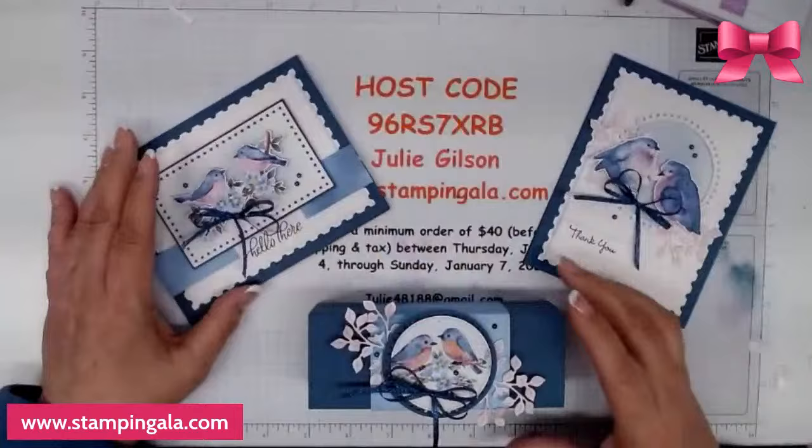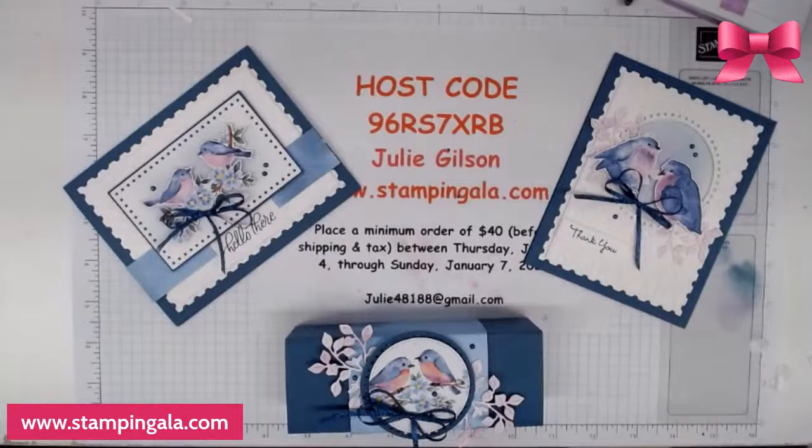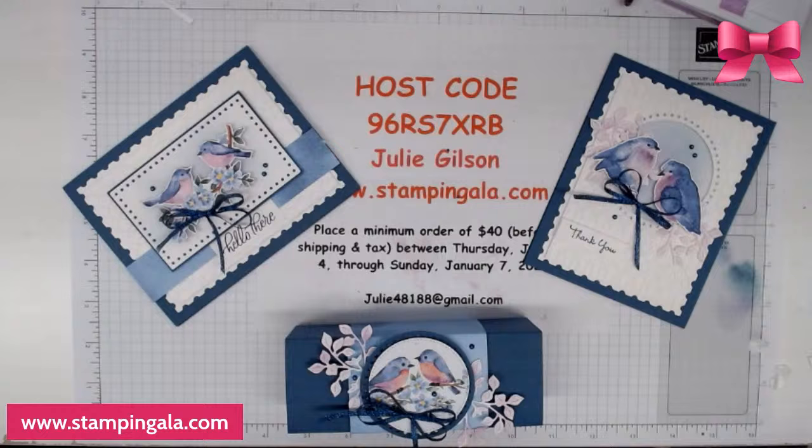So now we have all our finished projects — I hope you like these! Remember to place your order by Sunday using this host code. I'll have these on my blog tomorrow at stampingala.com. If you have any questions — or about joining Stampin' Up — please reach out to me. I would love to have you on my team. You'll feel right at home because we have a fun, welcoming team. Thank you so much, I hope you have a great evening — talk to you soon, bye-bye!